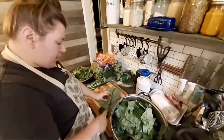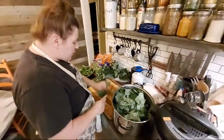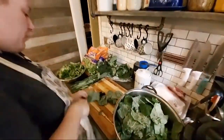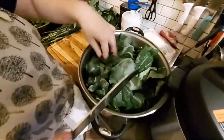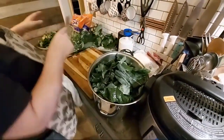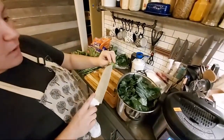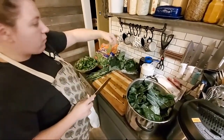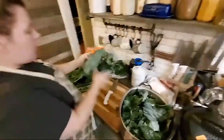Collards are one of those weird leafy greens that you can freeze, because usually you boil them and you don't care if they're going to be wilting. You can see I've already got a good bunch here in the pan. I like them big and chunky, but with the store-bought ones, they chop them up, leave the ribs in, and make them really small.